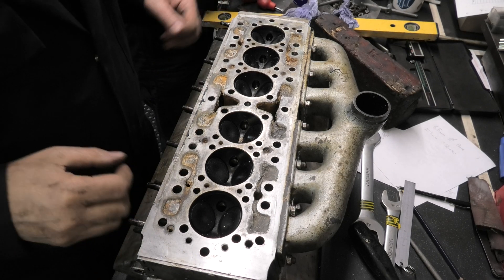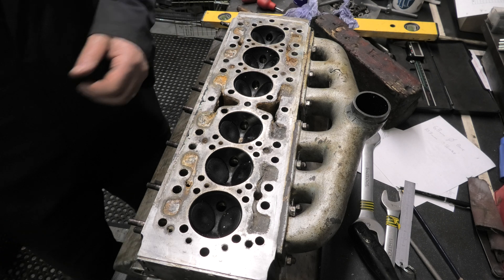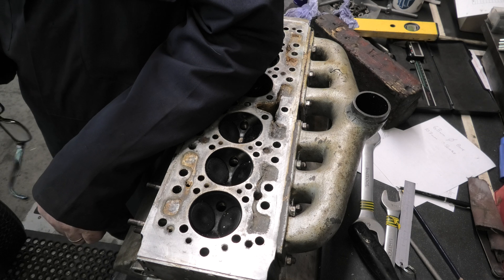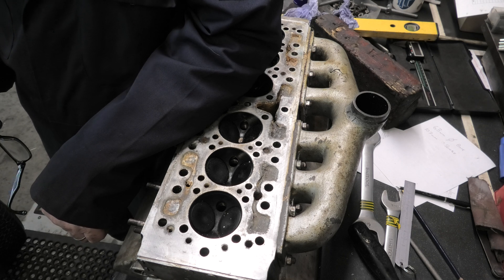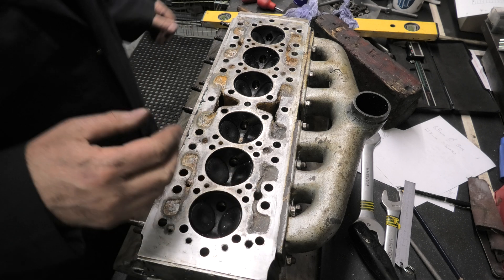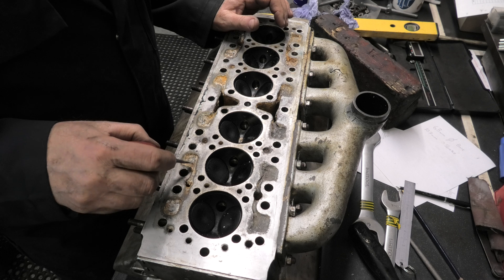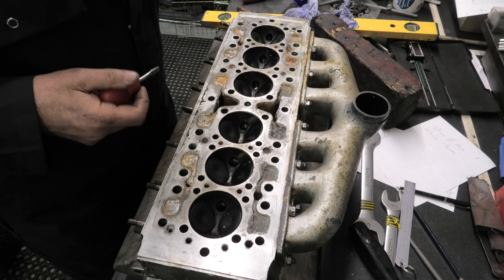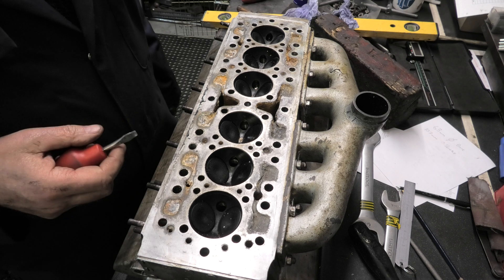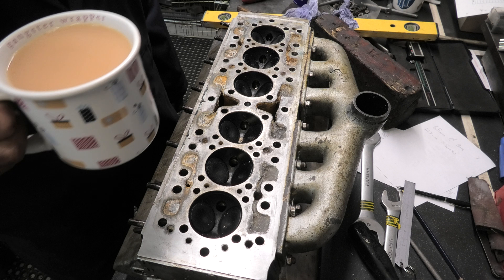So this is the head that's just come off and Jack's just been doing a bit of measuring. And we've found out that it's a two litre engine that's in - so that's good. Now just trying to clean this head up. A little bit of corrosion in parts but it's not bad at all. So get this cleaned up and that'll be another job out of the way.